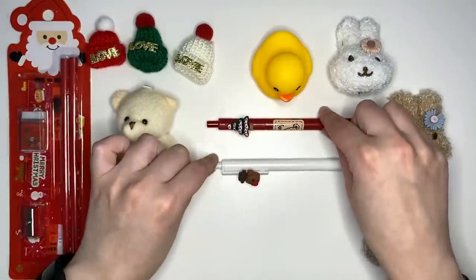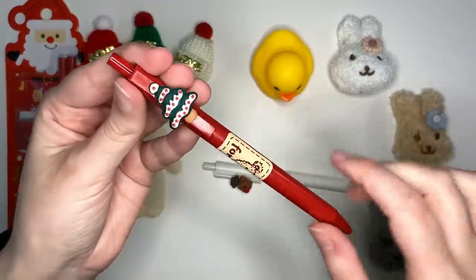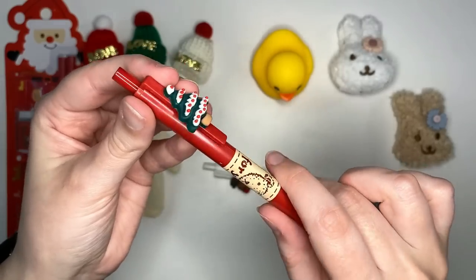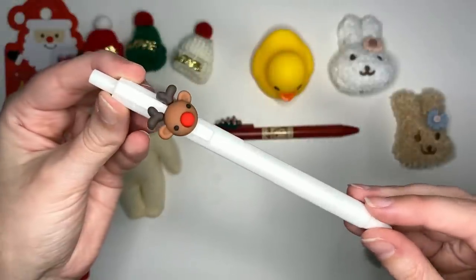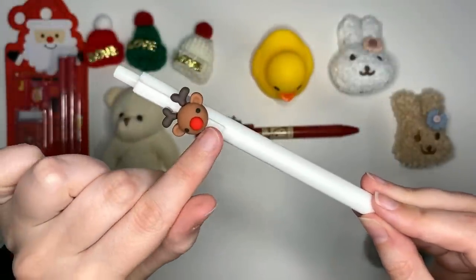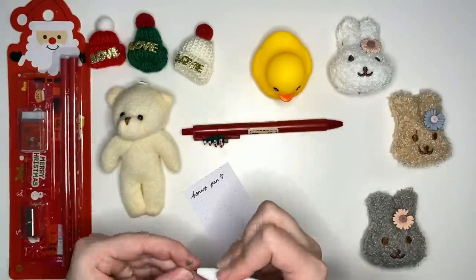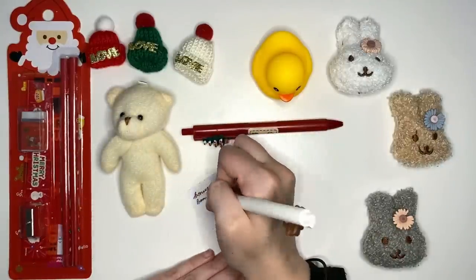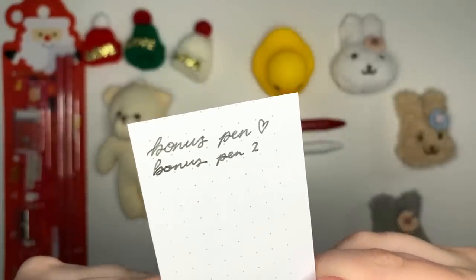Another Christmas related item are the two pens that we got. We've got a red pen with a Christmas tree on it — that one's on the side clip — and the white one has a little reindeer, or I guess a little Rudolph, considering the red nose. Testing those out on a piece of spare paper, we can see that both of them have black ink. The ink is very fluid, kind of akin to a Muji gel pen.